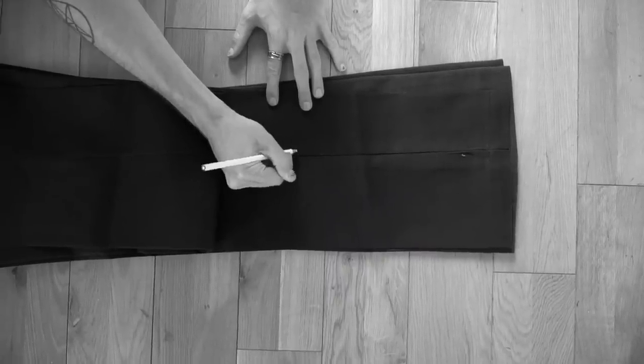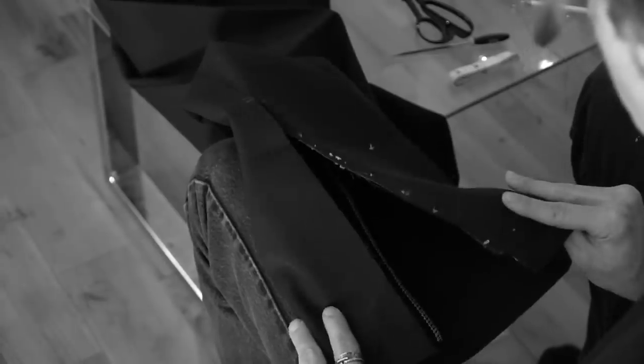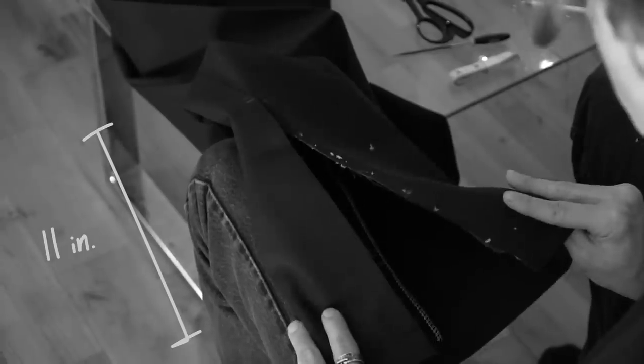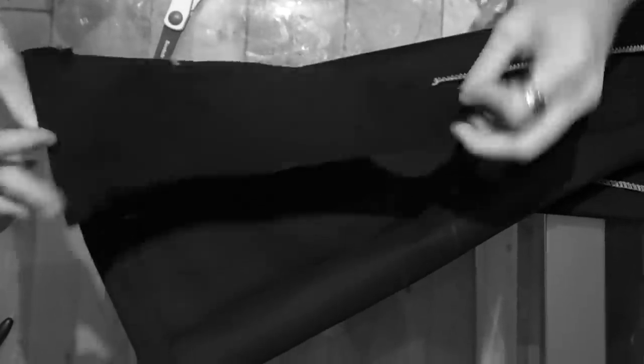Here is the process. You take the inseam of the pants and you split it with a seam ripper from the bottom hem on that inseam up as high as you want. The great thing about this project is that you can make the pants as wide as you want, you can make the flare go up as high as you want — you really are just adding material. Turn the pant inside out and you can almost see how you're going to add the shape. You're just turning the bottom of the leg into a cone by adding a new triangle swatch of fabric.